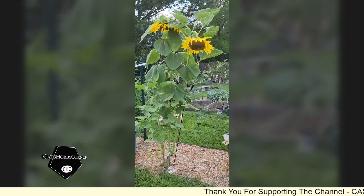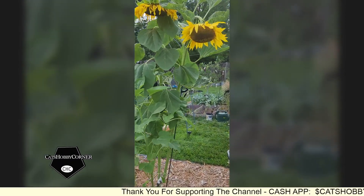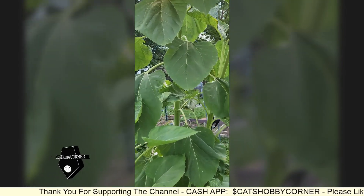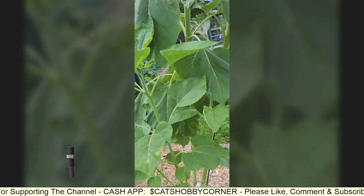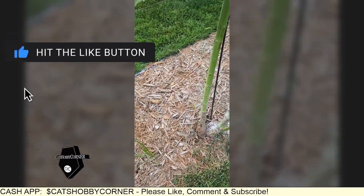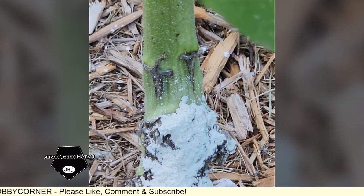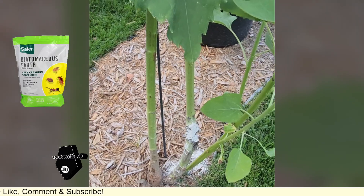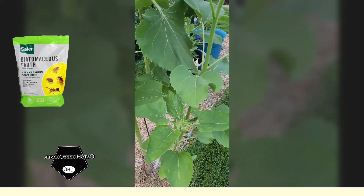Hey guys, I told you all about this sunflower. This one here, this one on this side, actually suffered damage in the very beginning from pests, and we were able to put some diatomaceous earth and some other pesticides down here and stop that, but since that time,